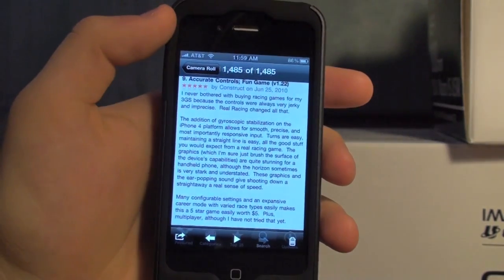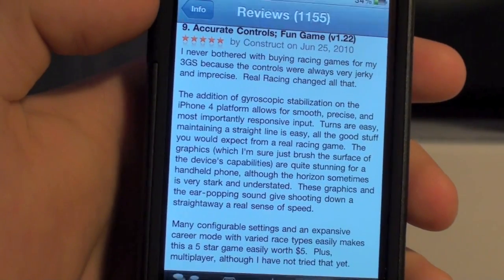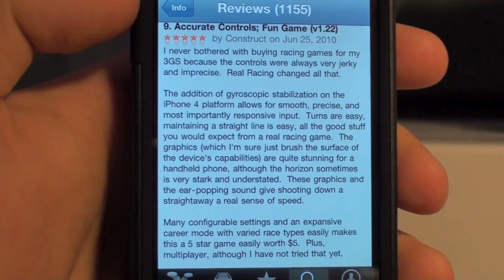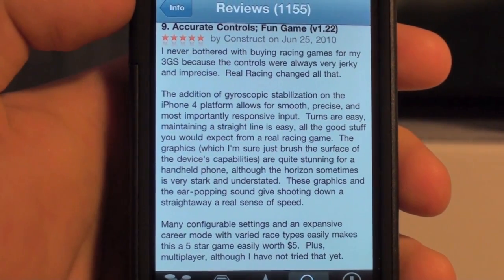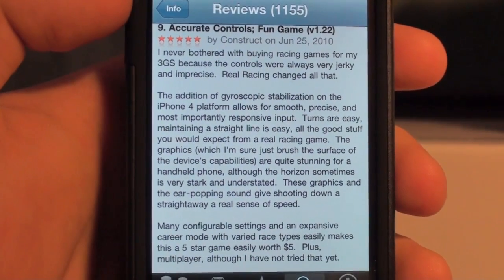Let's get into the Gyroscope. I want to give a description of it first. I found a really good comment describing it on the App Store — it says the addition of gyroscopic stabilization on the iPhone 4 platform allows for smooth, precise, and most importantly responsive input.